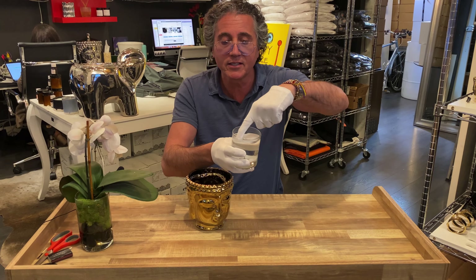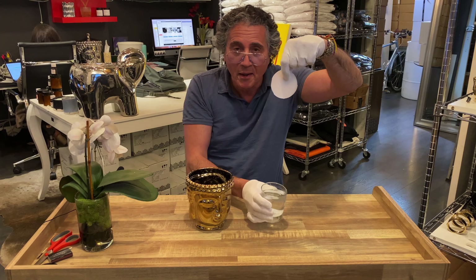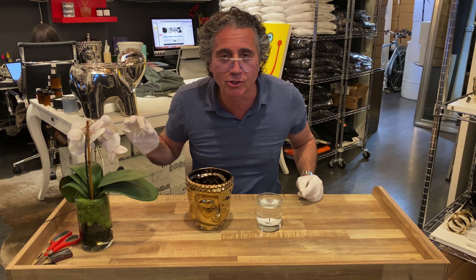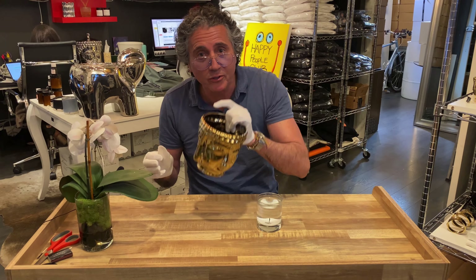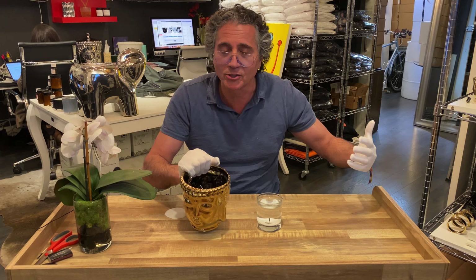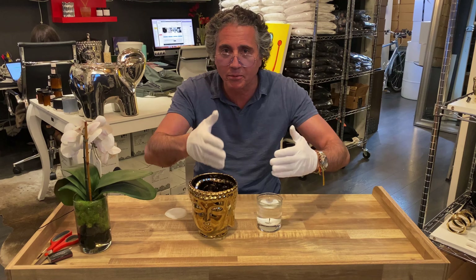You let it cool and the wax becomes a solid disc on top. You take it out and — look at that — it's nice and hard, nice and clean. This goes in the garbage. That's how you get rid of the wax. Then you take the candle vessel, put some soil in it, make a beautiful flower planter. That's the solution — adios people, love you!